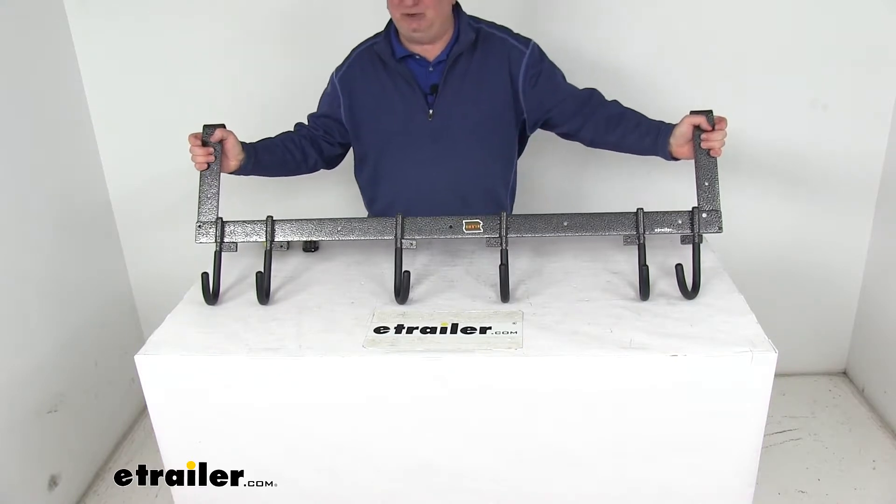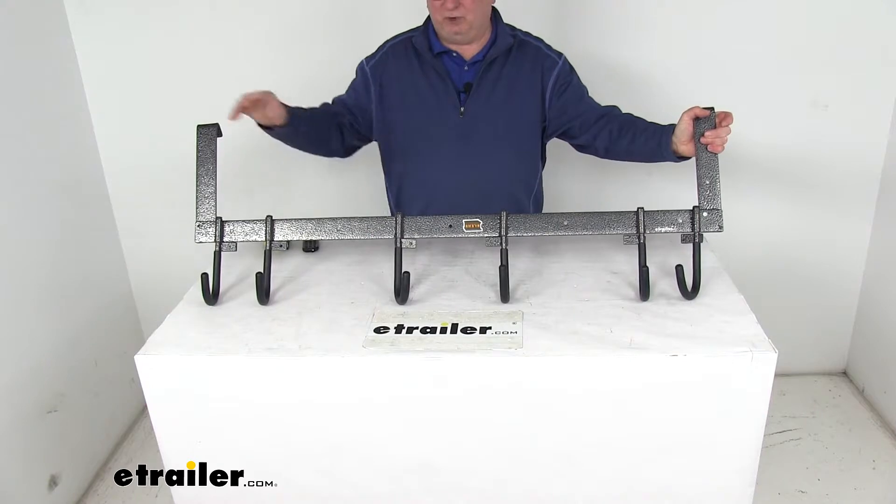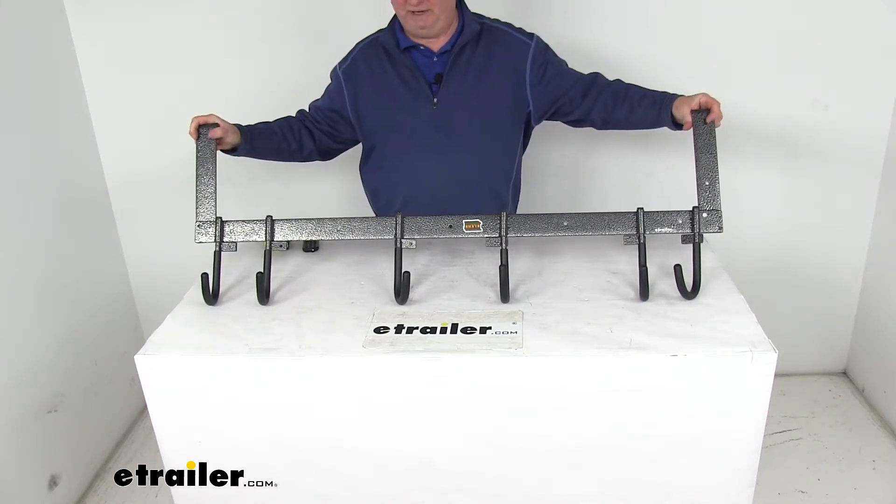It helps prevent kinking due to the closely spaced hooks. These hooks have many uses — they hold cords, belts, tie-downs, and other things, and can hold virtually anything that will coil or has a loop on it.